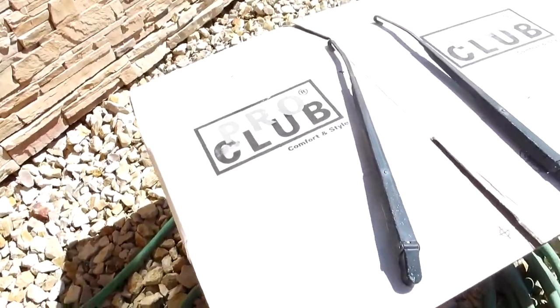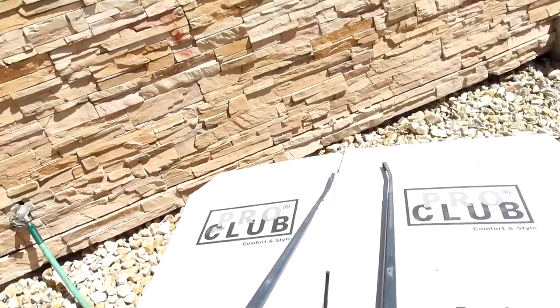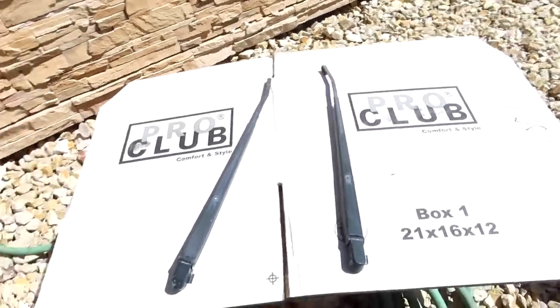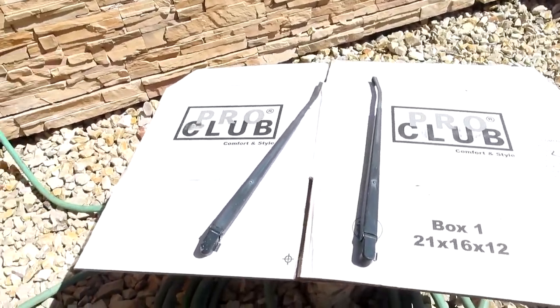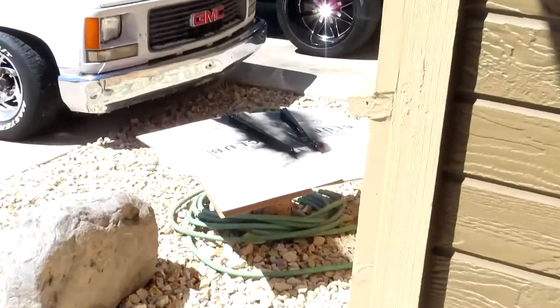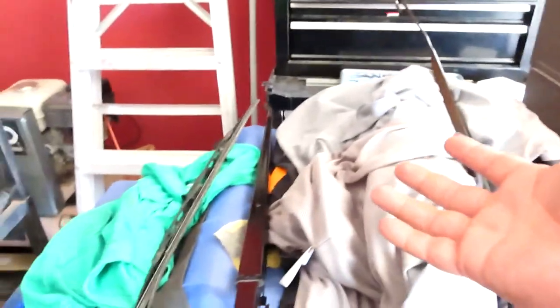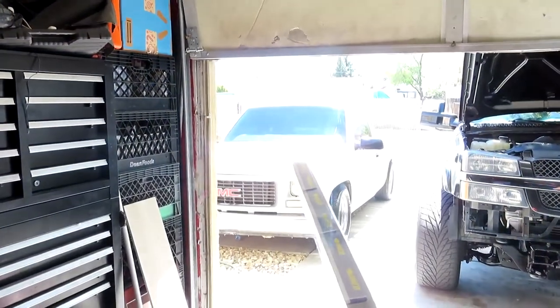I have the wipers right here, scuffed them down, and now I'm just gonna use this chassis paint to touch them up and make them look clean. There's only a little bit left but fingers crossed there's enough — if not, we'll run to AutoZone to get some paint. While those were drying we went to Jack in the Box to get something to eat since we hadn't had breakfast. I let these dry for about two hours.